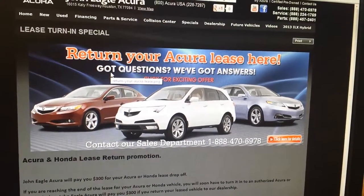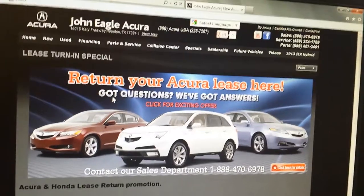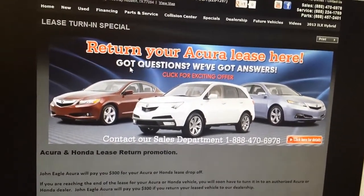If you've got any questions, call me: 1-800-ACURA-USA. Ask for Junior, or you can ask for Ruben, the pre-owned manager.